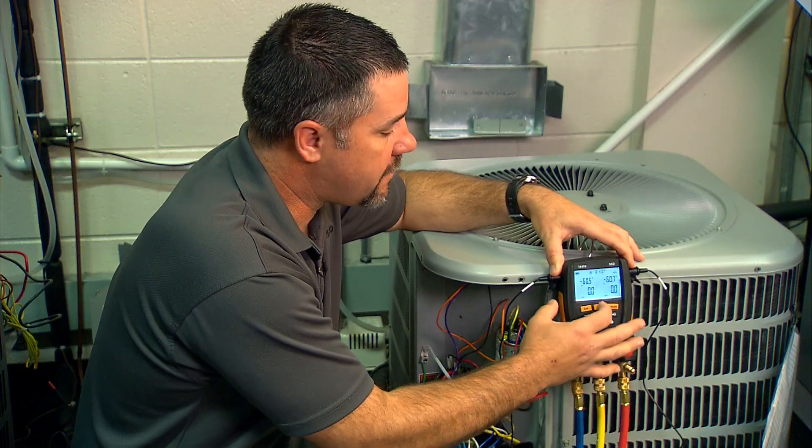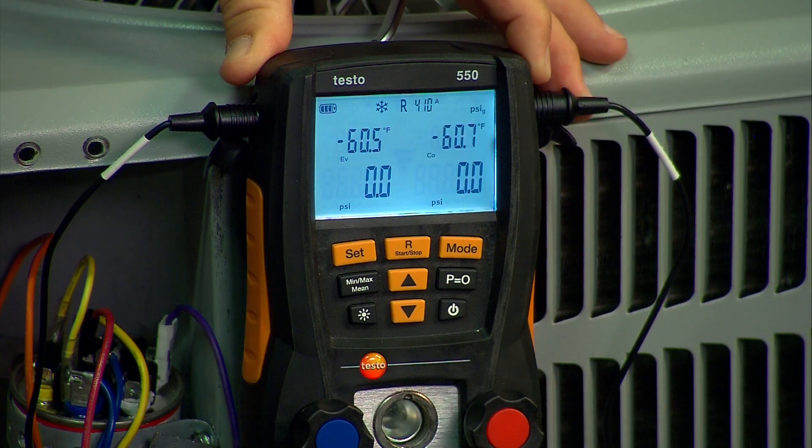But if you need to change it, it's simple enough to hit the R button and go through the refrigerant menu and choose the refrigerant that you need.